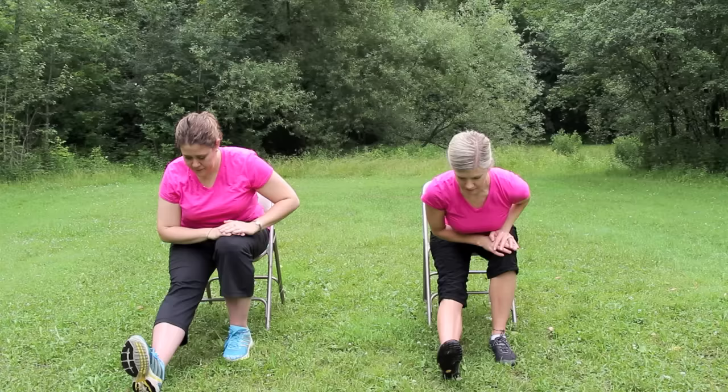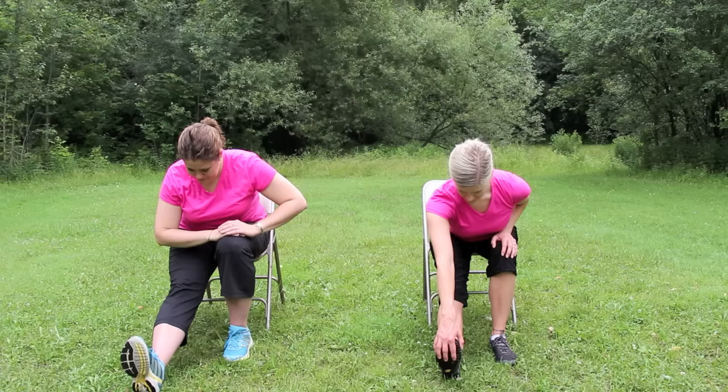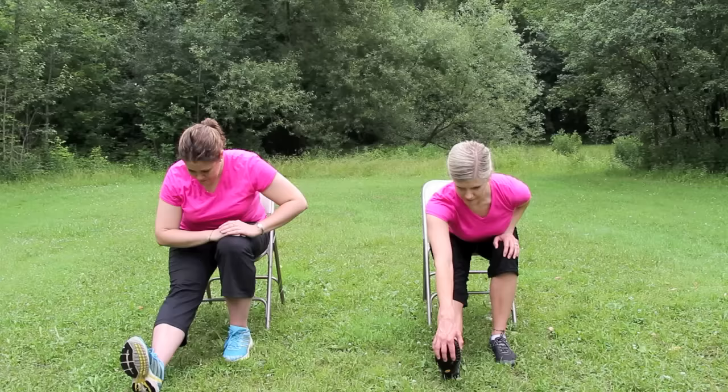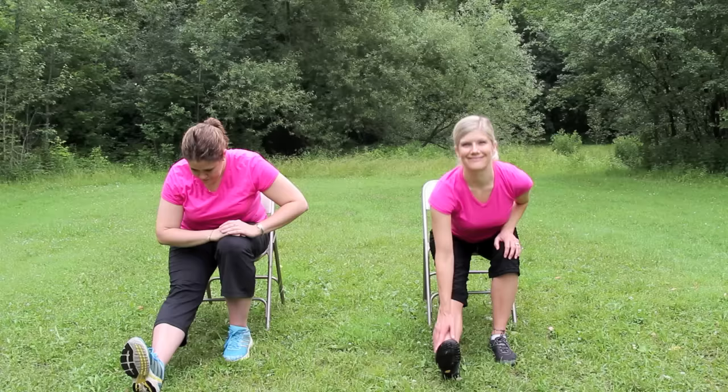Now sitting forward in your chair, straighten the right leg and keep the left knee bent. Inhale, arms up, and exhale, lean forward. Keep both hands on the left thigh, feeling a stretch in the right leg. If you like, you can reach for your right toes. Hold for a few breaths. Relax through the shoulders and face, breathing deeply.